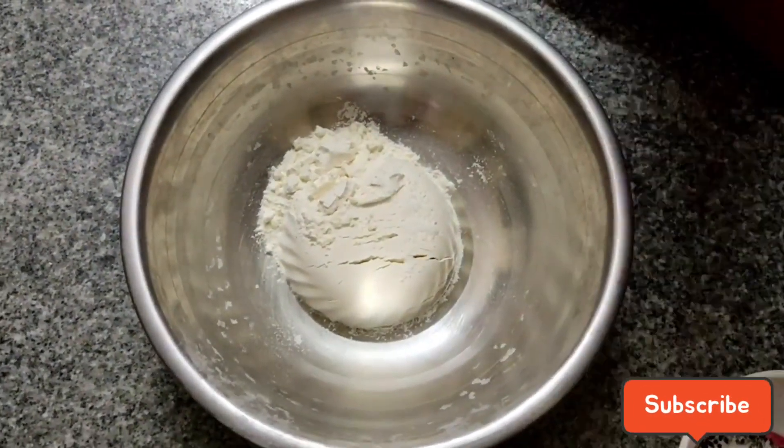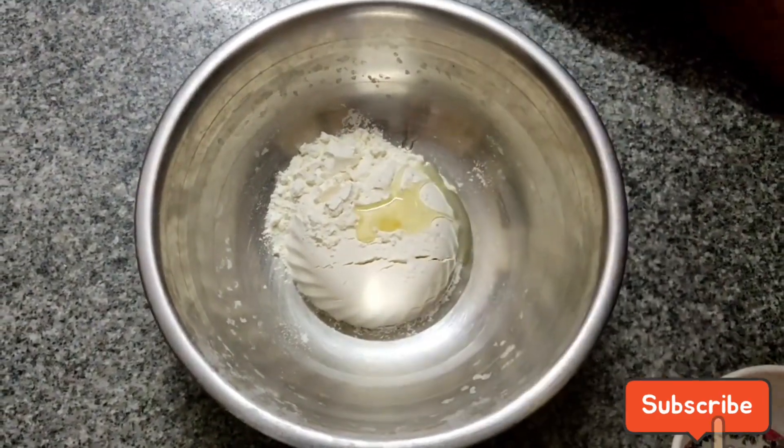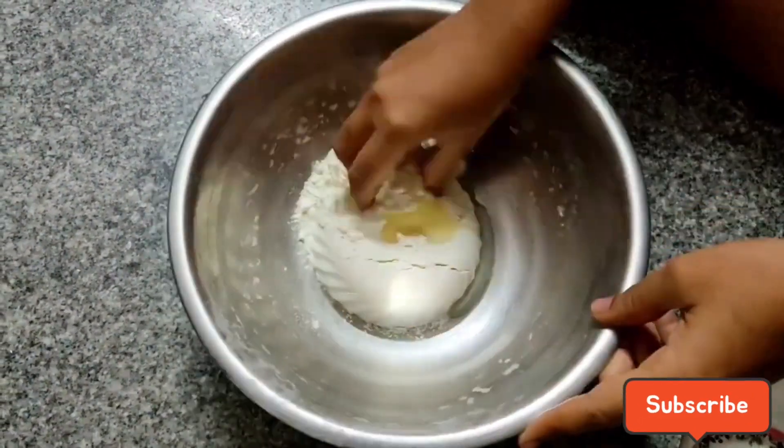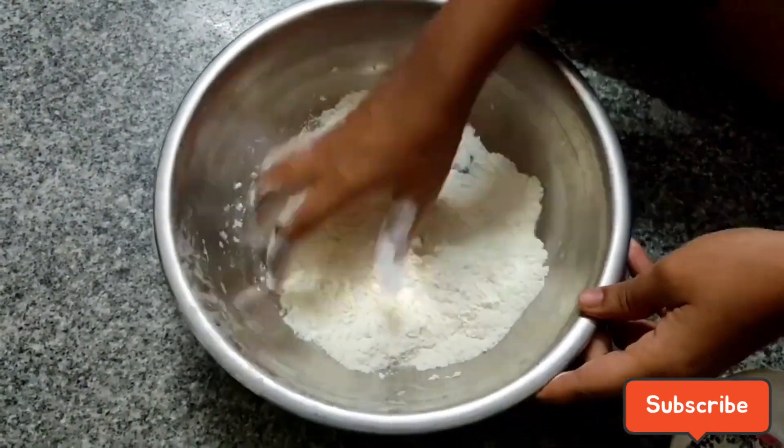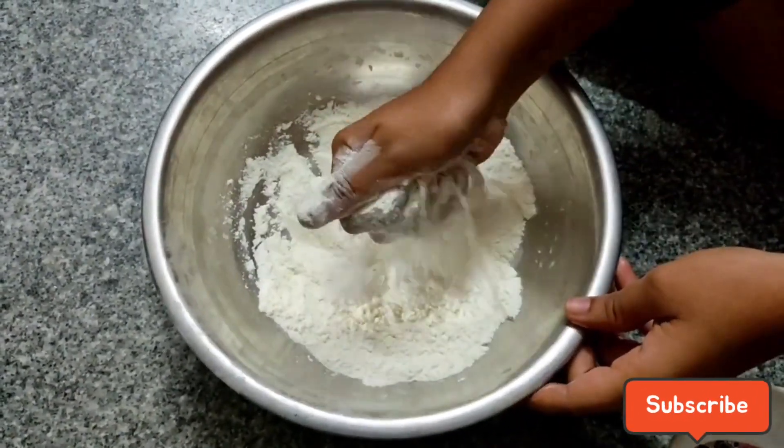Let's take a half cup of salt and add 1 spoon of salt and add 1 spoon of oil.